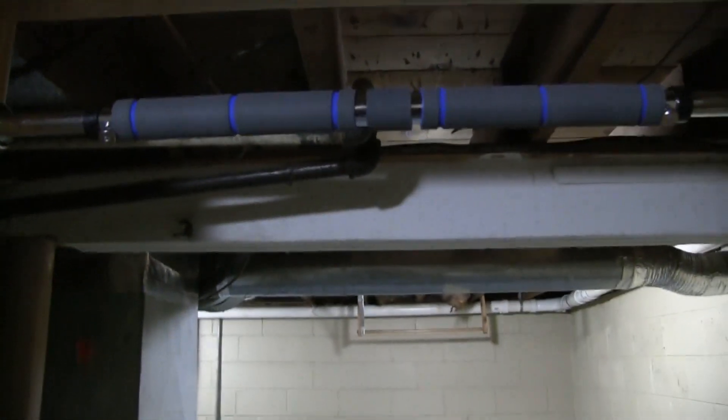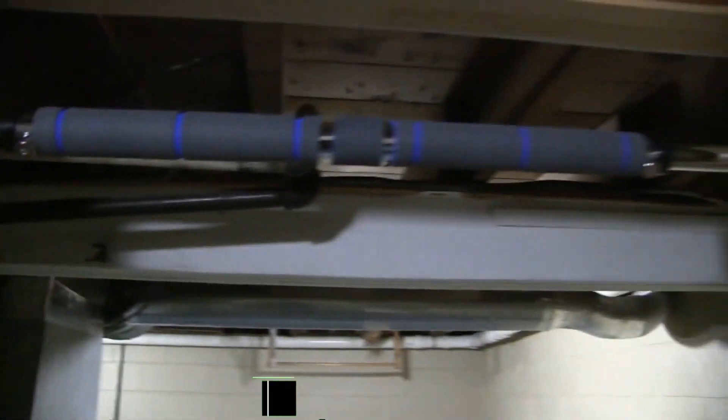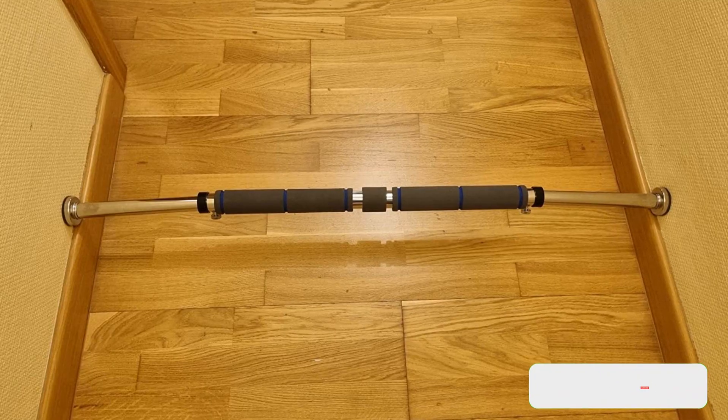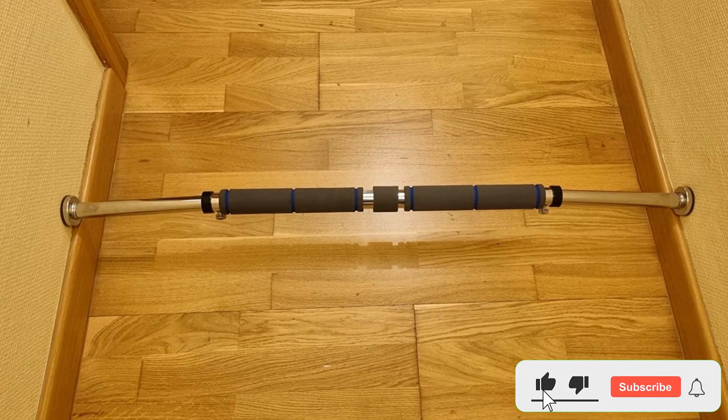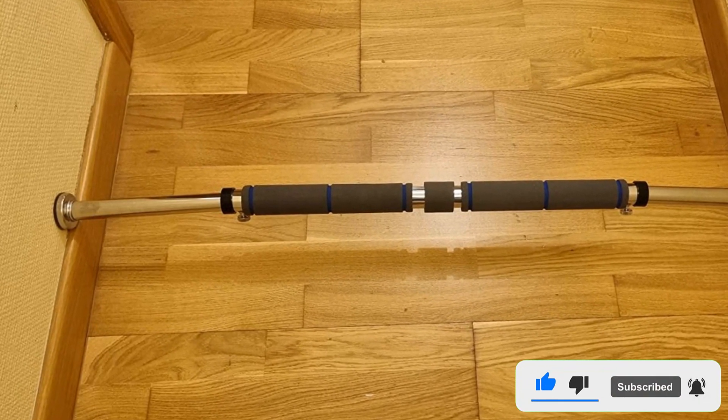There is also a more conservative installation method that only requires one screw for more solid door frames. While testing, we noticed that the rubber suction at the end of the bar detaches from the rest of the bar when taking it down, but this does not seem to affect its functionality.